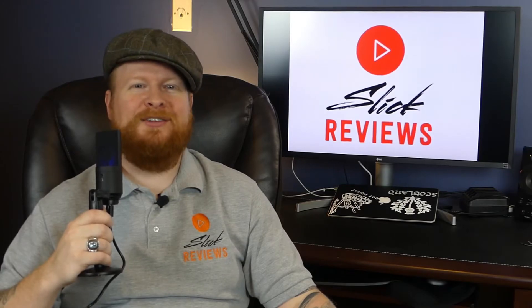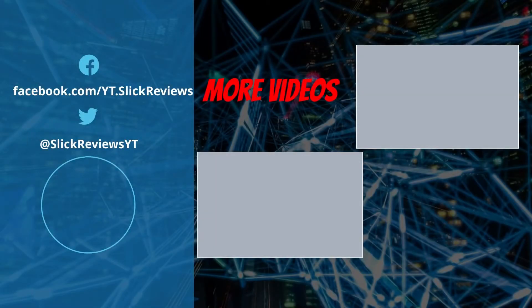Thanks for watching — make sure to drop a comment down below and give the video a thumbs up. Here are some other videos I think you'll really like. Make sure to subscribe so you don't miss any future videos. I'm on Facebook and Twitter as well. See you at the next one.